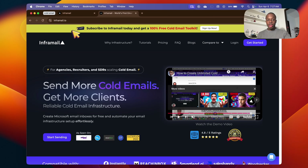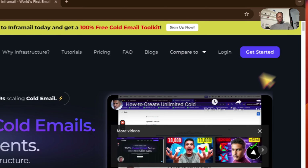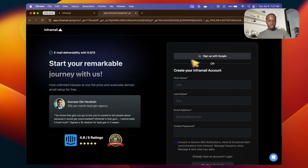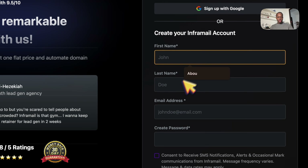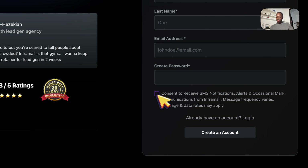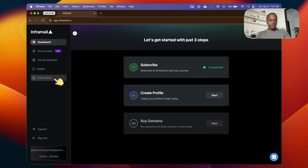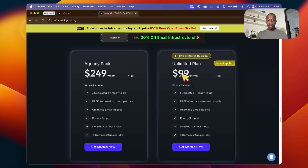Head over to inframail.io and on the top right corner just click Get Started. Once you're on this page you can either sign up with Google or put your name, last name, email address, create a password, consent to receive SMS, and then create an account. Once you're in, just click Subscribe. I'm already subscribed for the sake of this video, but these are the two different payment plans.